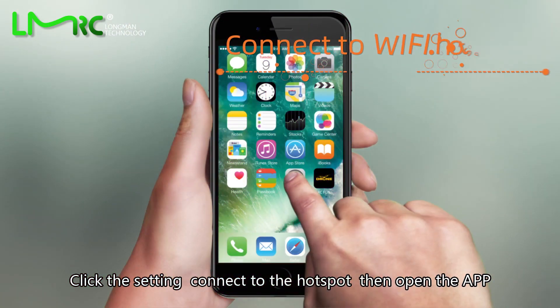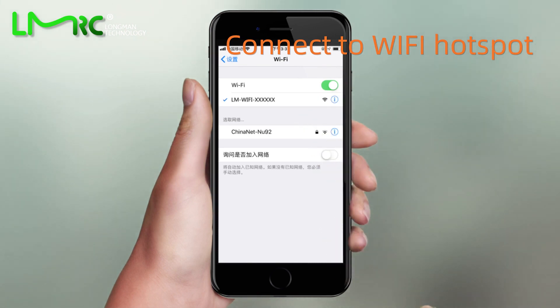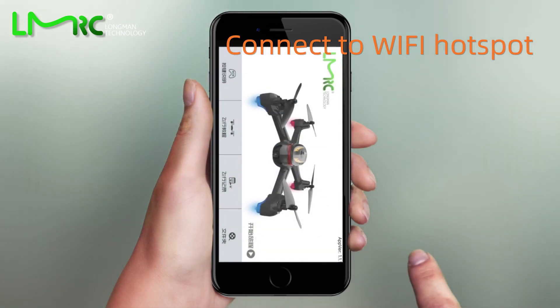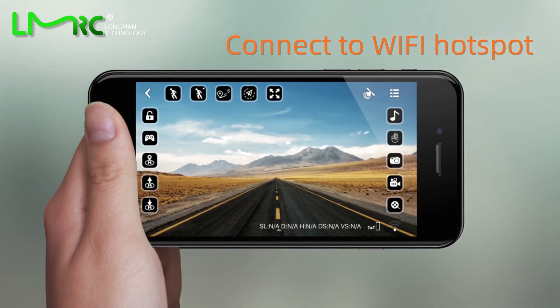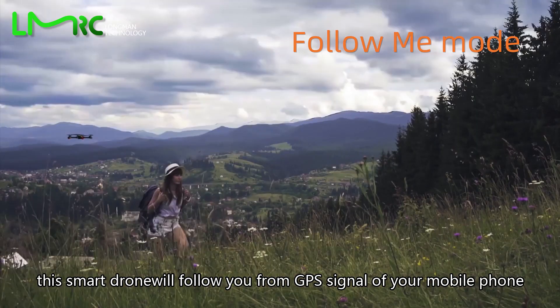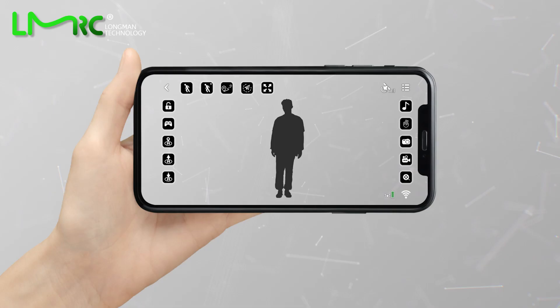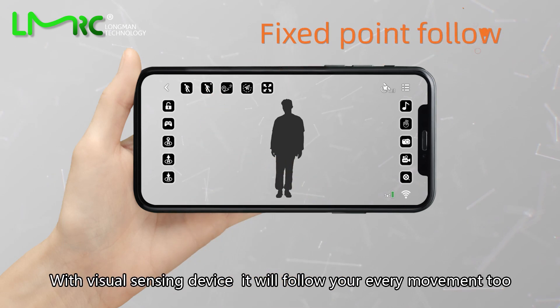Click the app and select the Follow Me icon. The smart drone will follow you using the GPS signal from your mobile phone. With the fixed-point follow feature and visual sensing device, it will follow your every movement as well.